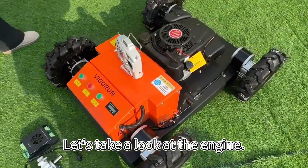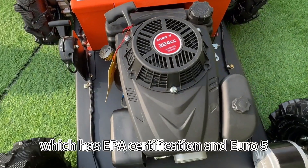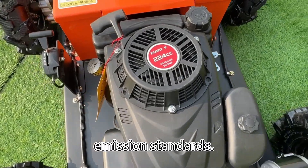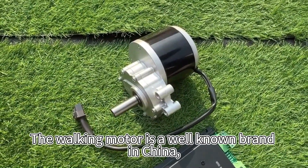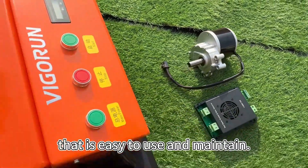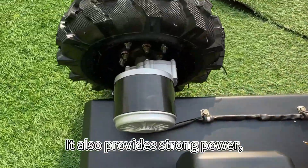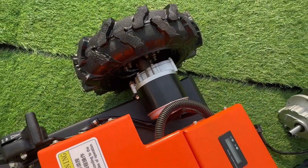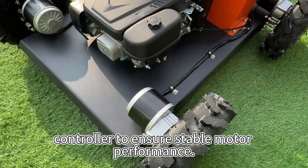Let's take a look at the engine. The gasoline engine is a famous brand in China, which has EPA certification and Euro 5 emission standards. The walking motor is a well-known brand in China. It has a simple structure that is easy to use and maintain. It also provides strong power, fast walking speed, and good climbing ability.